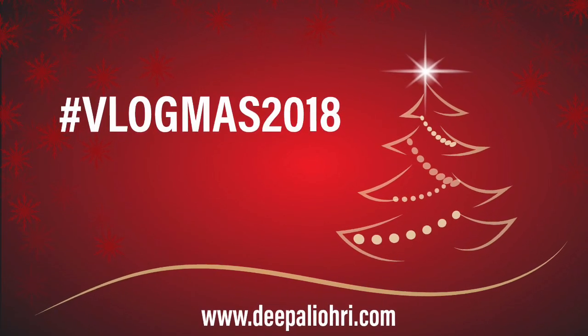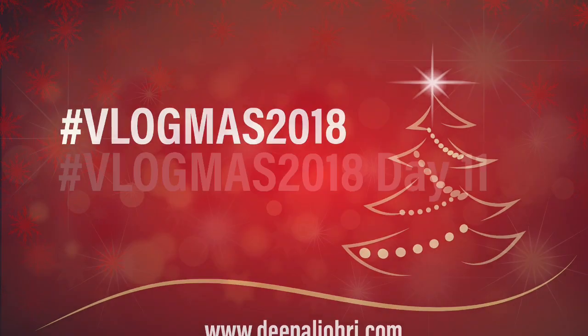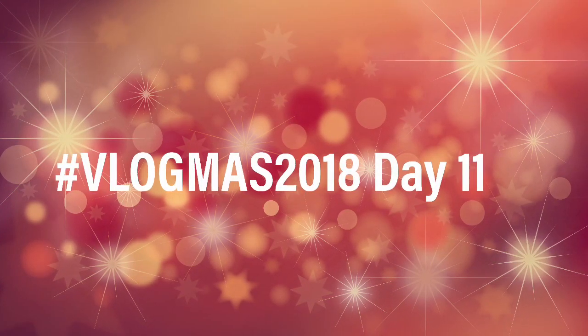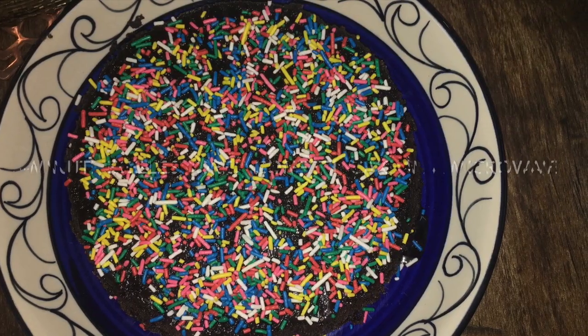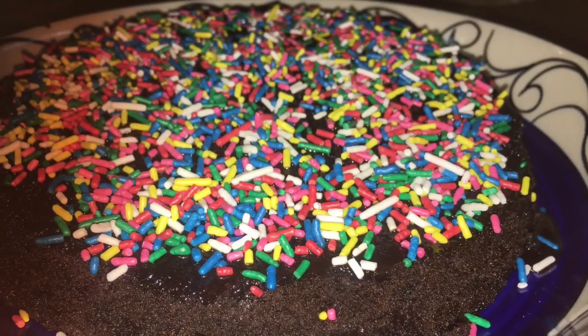For moms who don't have much time to bake for the kids this Christmas, this video is a must watch. You don't have to be an experienced baker to have success with this easy baking recipe. Hey everyone, welcome back to my channel. On this 11th day of Vlogmas, I have come with an easy peasy recipe.